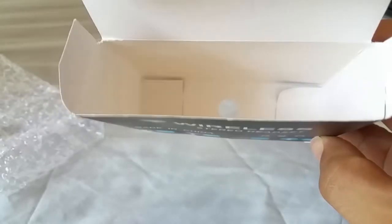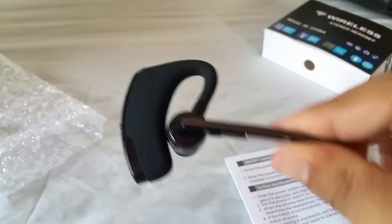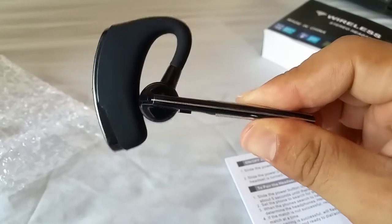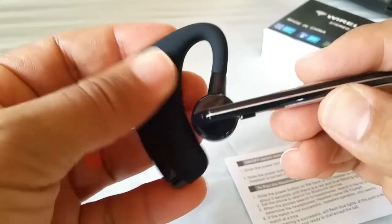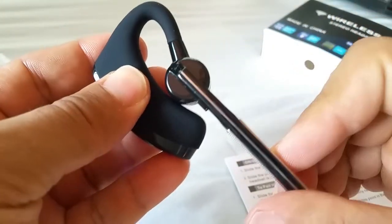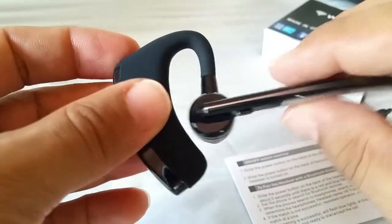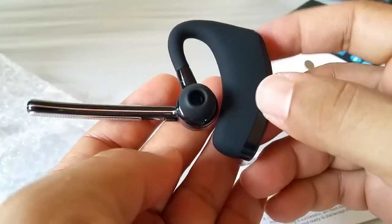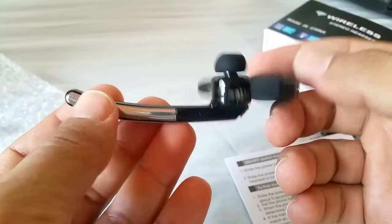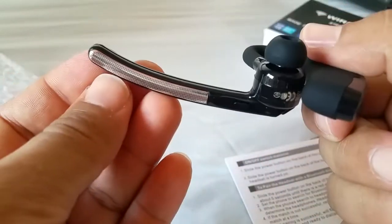Definitely worth it, and as I said this is all that comes with it. So if you see this exact one on eBay or Amazon and want to buy it, this is what you're going to get. The material has a nice soft rubber feel. It does rotate and turns inwards for storage. I don't know how many times I'll say it, but it is basically a rip-off of the Plantronics Voyager Legend Bluetooth headset — it does the job but nothing too fancy.